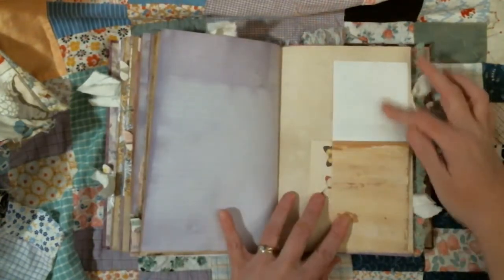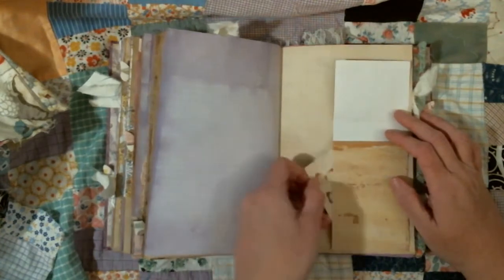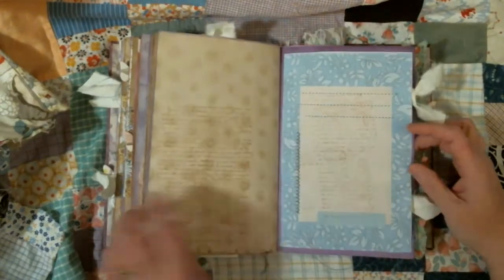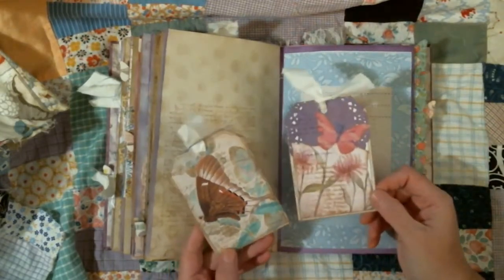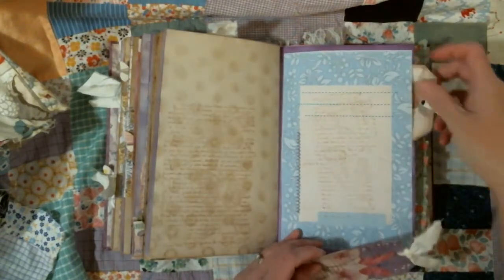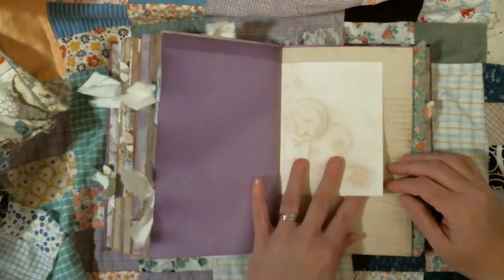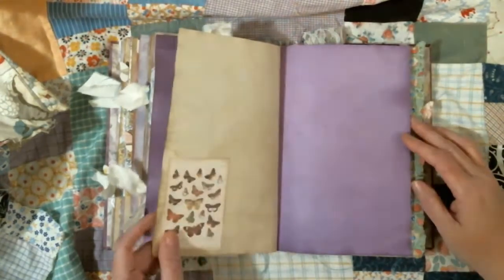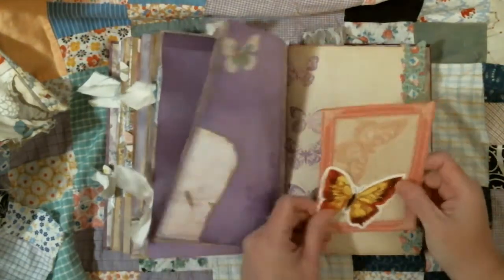This flips up and flips down so she can write, and then there's a pocket behind it with a journaling card in it. And we have two more pockets with some tags I made. I love this one — I love them both, but I really like the colors in the other one. Back side of that card that was embossed. Butterflies. And we have a torn piece of paper and a butterfly journaling card.